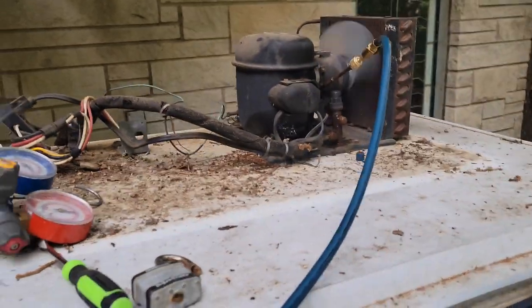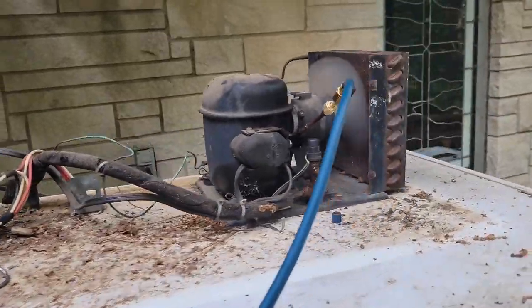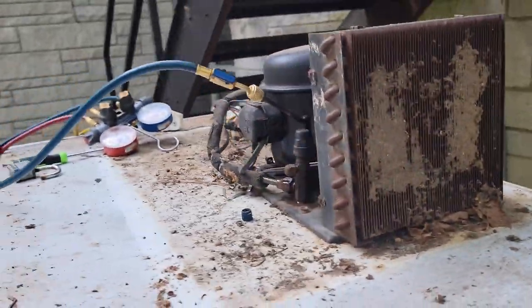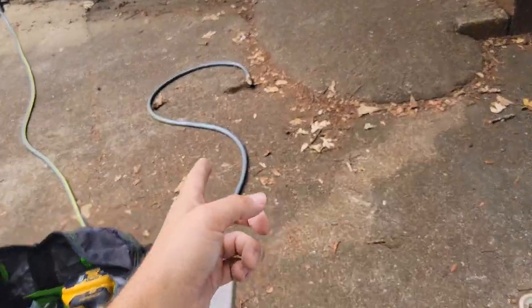I've had it running for about five minutes. What could be wrong? It could be a bad fan, or there could be a dirty coil, which I've got to clean. That's why I've got a water hose over here.